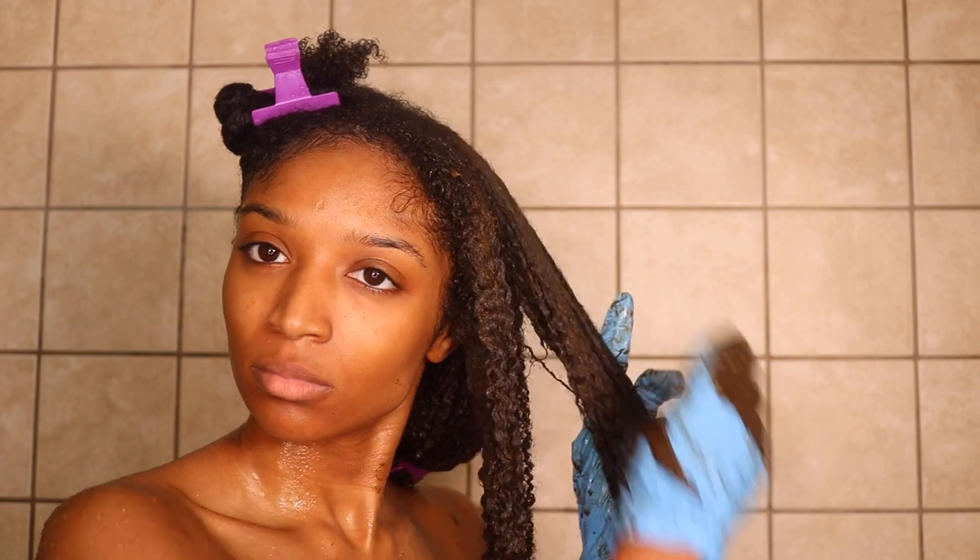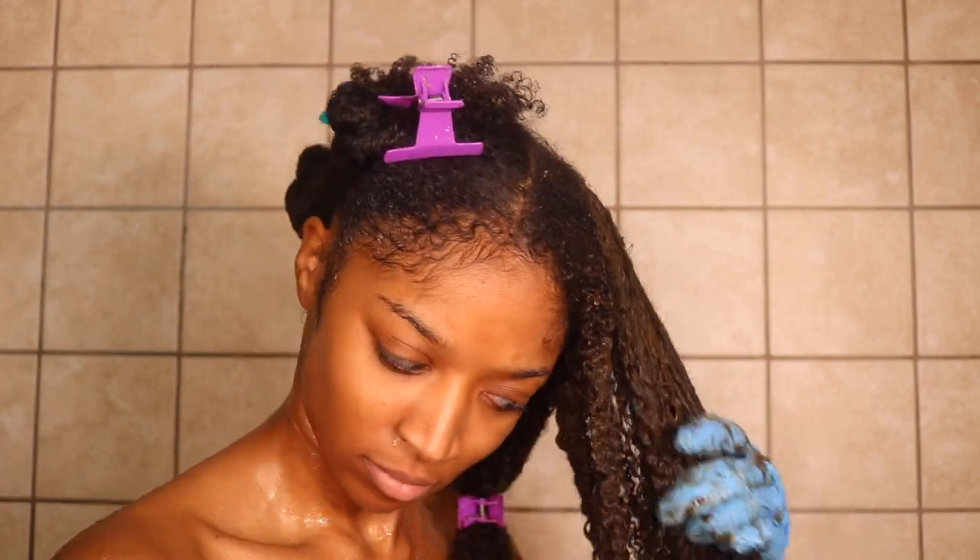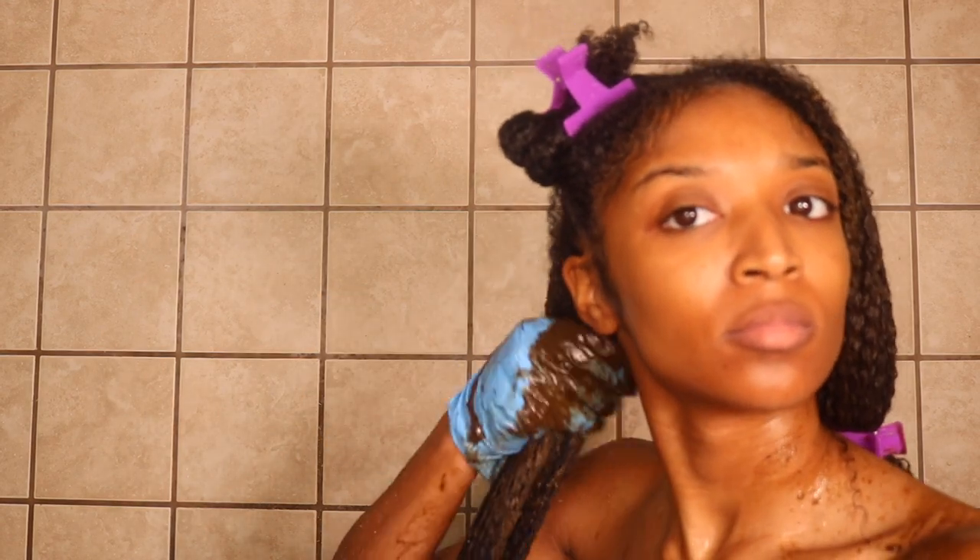What you'll see me do is apply that mask throughout the entirety of my hair while also making a bit of subsections. I like to do a praying hands method to really press that mask into each individual strand.